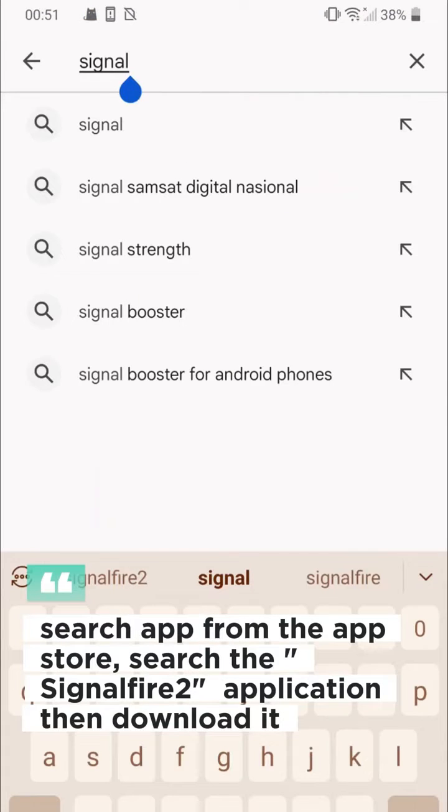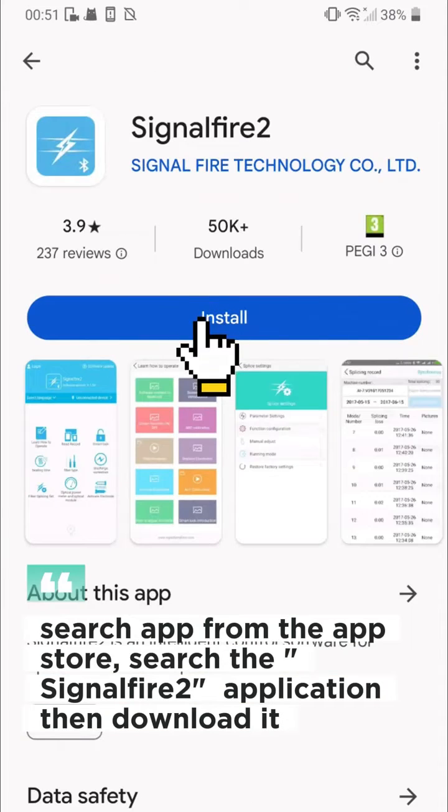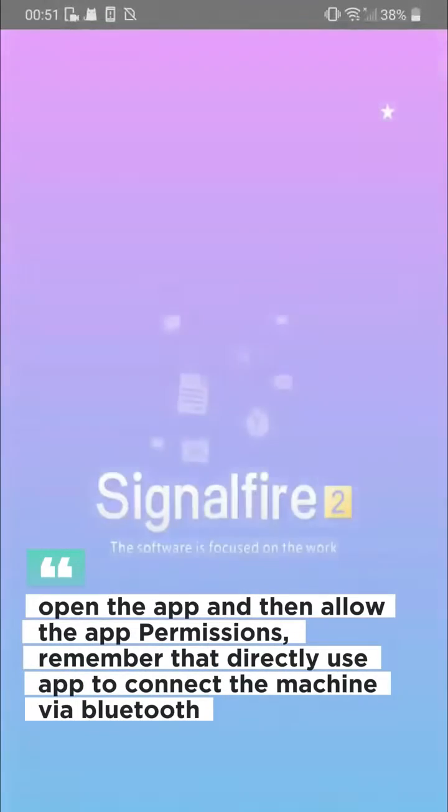Search the Signal Fire application from the app store, then download it. Open the app and allow the app permissions.